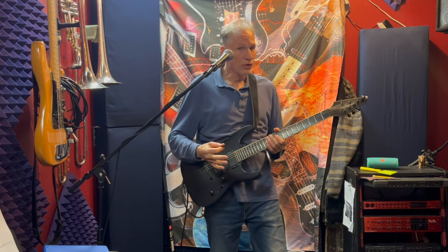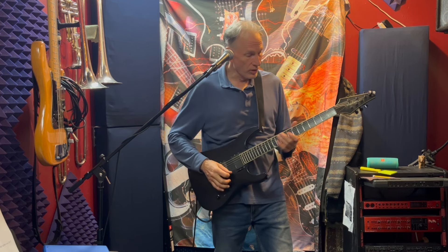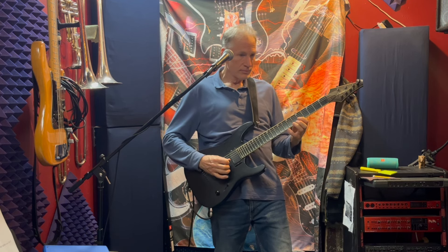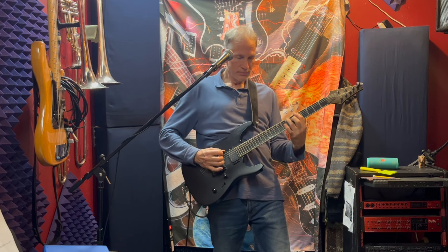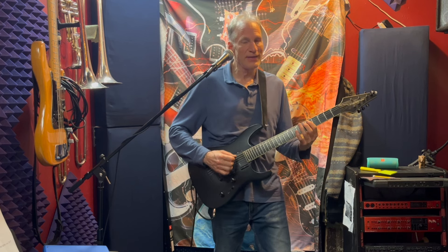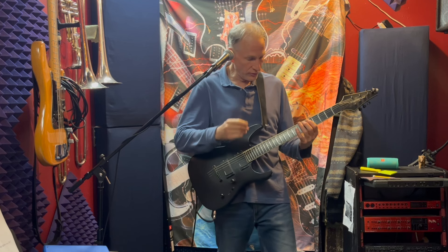Turn your one-fours into one-three-four, and turn your one-threes into a one-three and then slide to the right two frets.